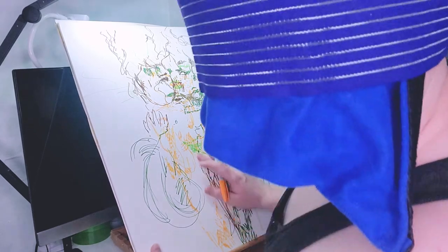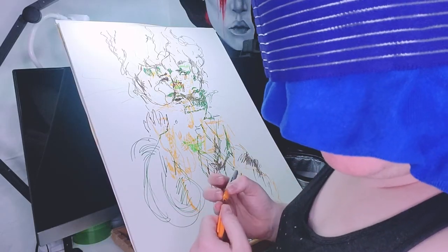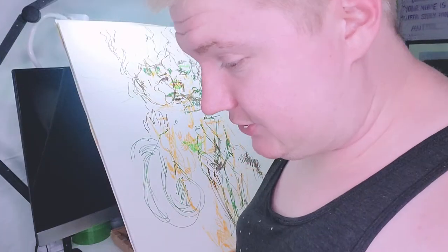We've got some detailed shading, attemptedly. I think that's about all I can do. It's a simple drawing, but I think we've got all the elements of the drawing that I meant to get in. So I'm just going to take this off.